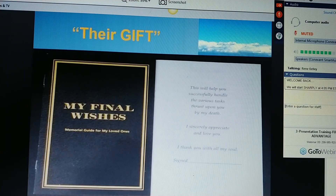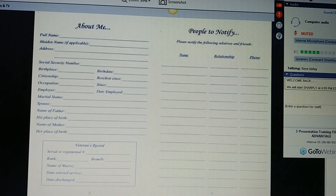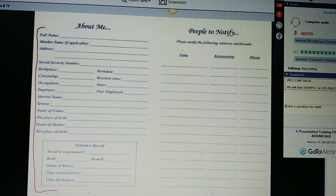This book will help you successfully handle all the various tasks thrust upon you by a death. Ms. Jones, the first page is information about yourself — it seems simple, but if this isn't known, you're going to tear your family apart just trying to find it. The second page, people to notify, is very important. Throughout life, we meet people and establish relationships that our family members may not know. You need to write those names down here. Ms. Jones, can you think of anybody right now that you'd like to have notified locally? With your permission, Ms. Jones, I'd like to write my name and number here as your friend and agent so the family knows I can be contacted.